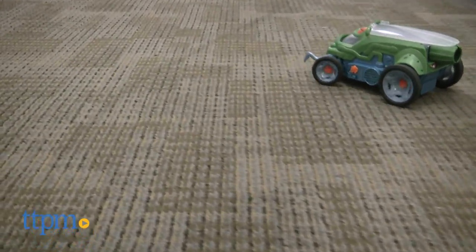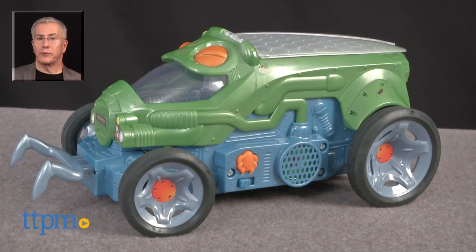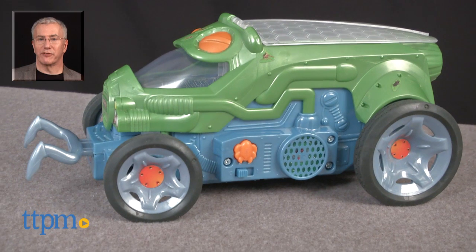Well, that's okay — this works outside, too. We were just completely excited by the creativity and off-the-wall fun this provides, and the way it leverages kids' fascination with bugs in a really great vehicle. For more on this toy, including what it costs and where to buy, find us at TTPM and subscribe to our YouTube channel for more great toy reviews every day.